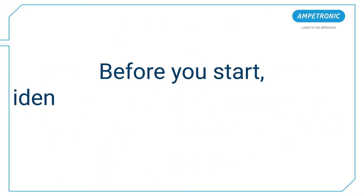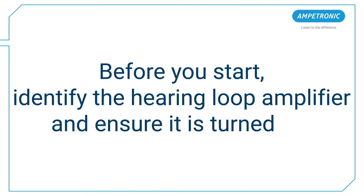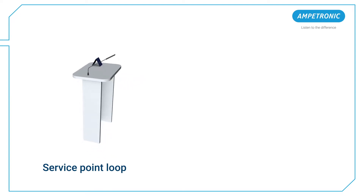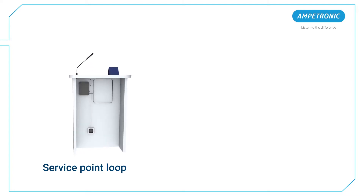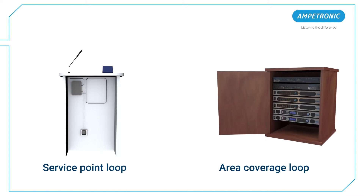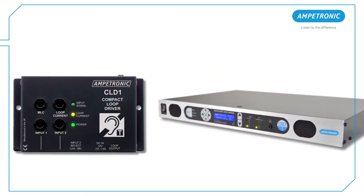Before you start, identify the hearing loop amplifier and ensure that it is turned on. If it's a service point loop, the amplifier will likely be located underneath the desk or on the bulkhead that separates the client from the staff. If it's an area coverage loop for a room, the amplifier will either be mounted on a wall or in an AV rack, which could be in a different room. Look for a power LED symbol or other indications that the power is on.